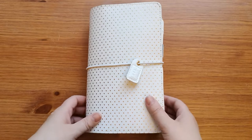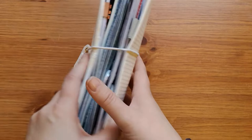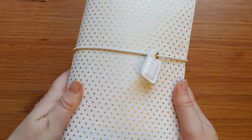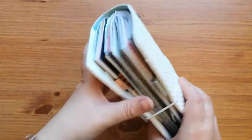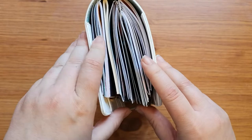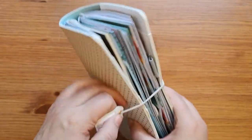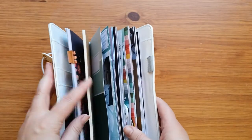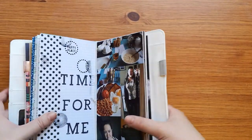I've been using this Webster's Pages traveler's notebook cover that Matt got me for my birthday last year. It's the cream one with gold dots and it says 'choose happy' on the little tag. As you can see it did have a couple of notebooks already in it, and then this is my Whitby one. It's kind of being held together by staples and tape, and the string of the cover really is what's keeping it all together.